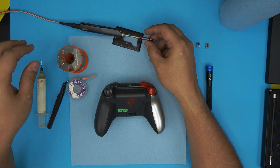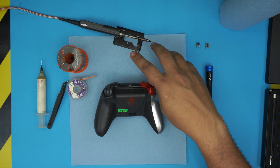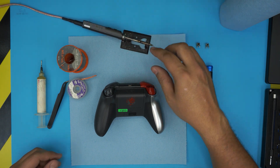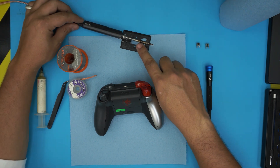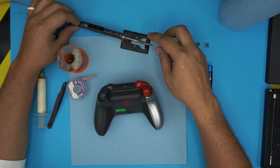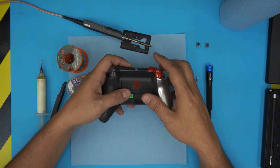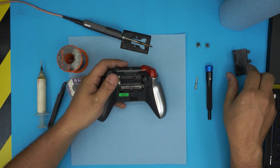The TS100 is great for small work. It's not really for all-day daily use, but it's nice. The tip will go black over time but that doesn't matter — it's just for use anyway. So what you want to do first: grab the controller, remove the battery cover, and remove any batteries you have in there.